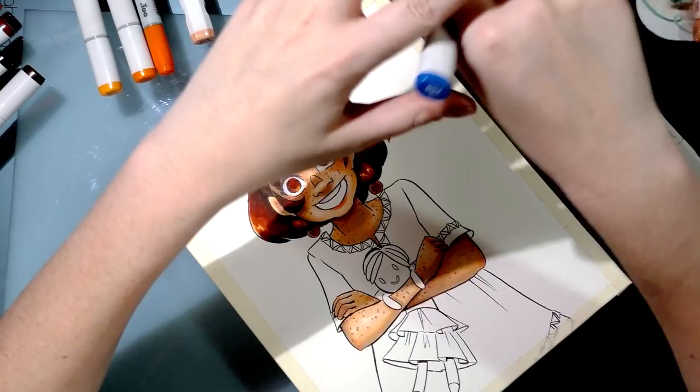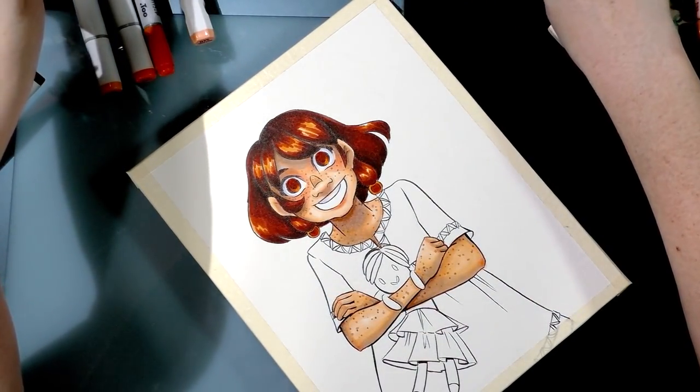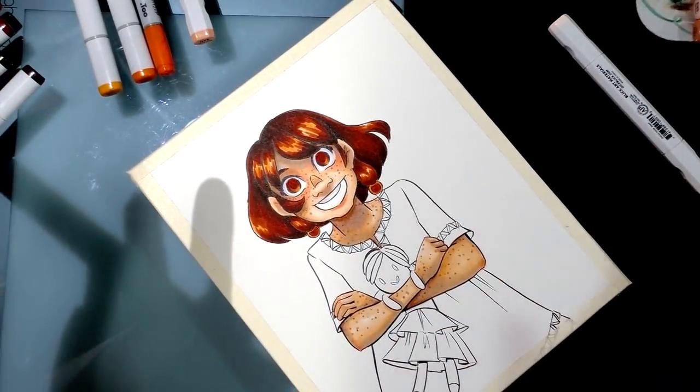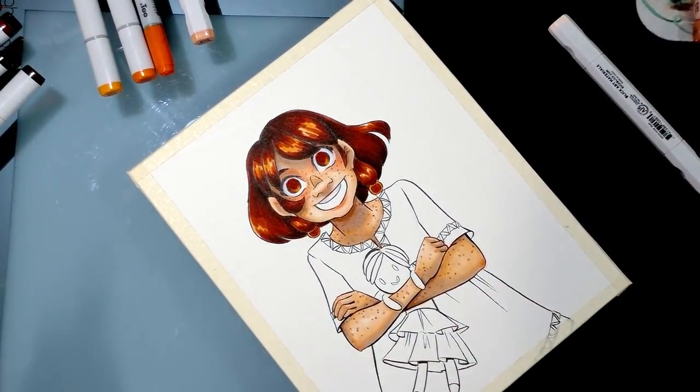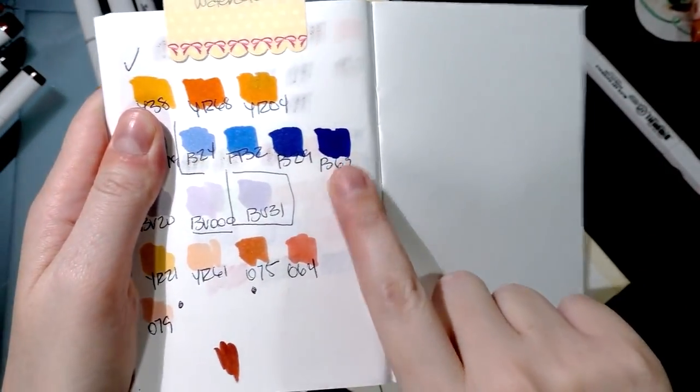I'm working with four colors: B24, B32, B29, and B69. They grow progressively darker. The darkest is a nice ultramarine called stratospheric blue. So we're going from light to that darkest tone.